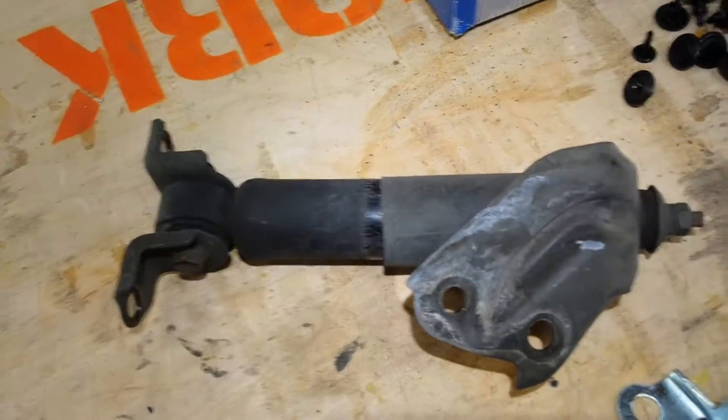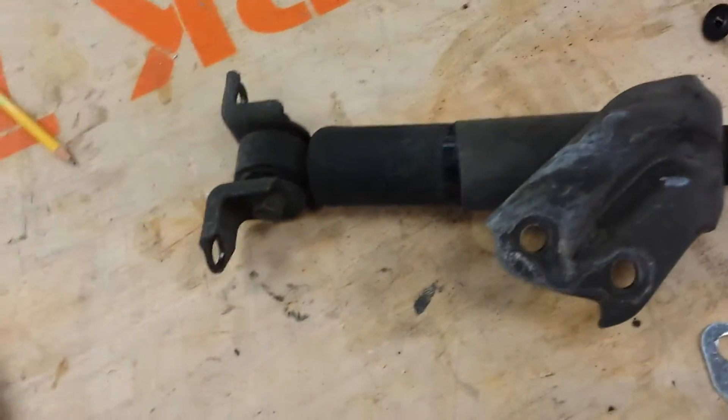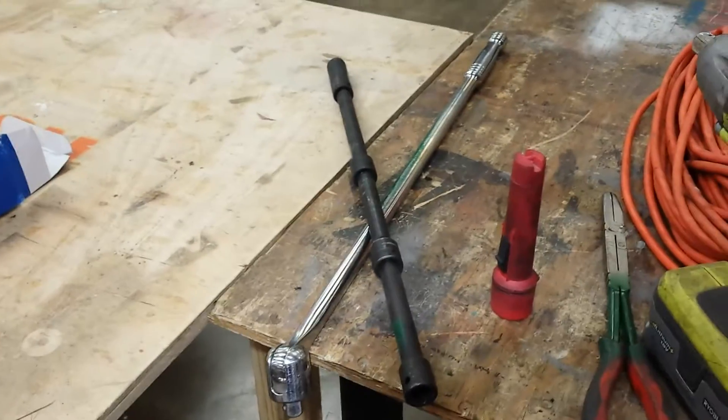It was four 14-millimeter bolts — wasn't that hard to pull out. I used this angular air tool right here, it helped a lot, and then I used a really long extension and this two-and-a-half-foot pry bar.